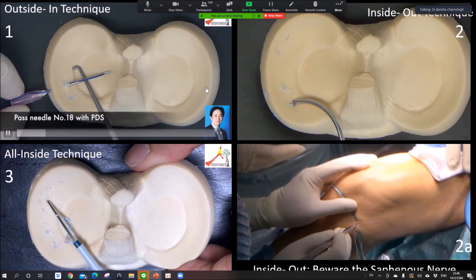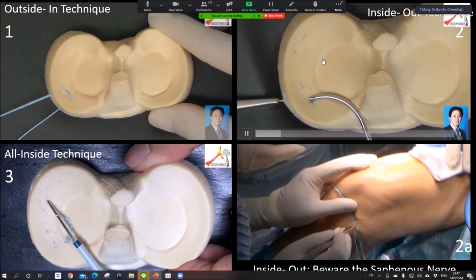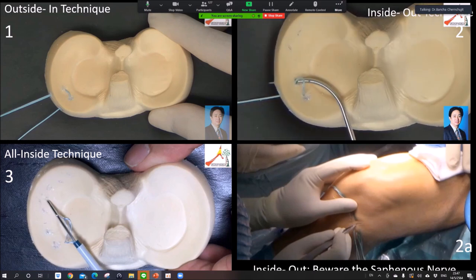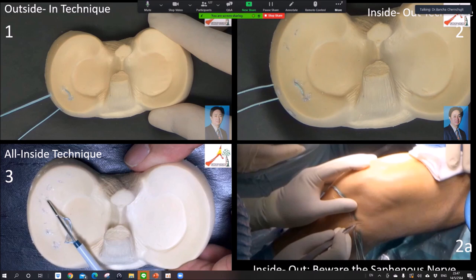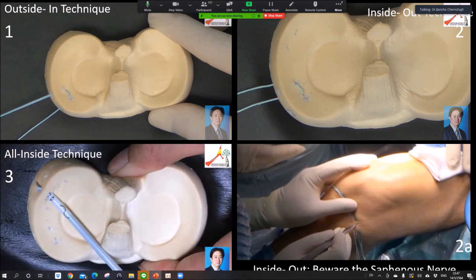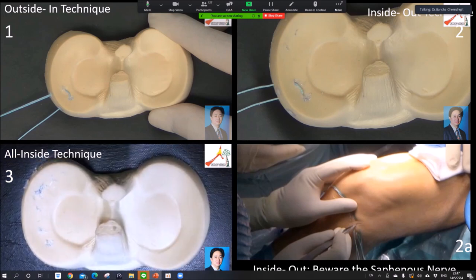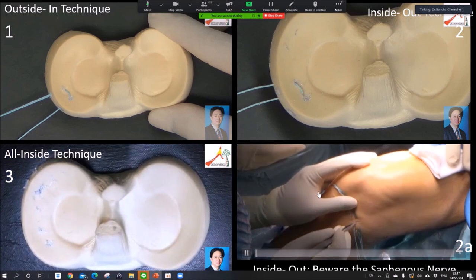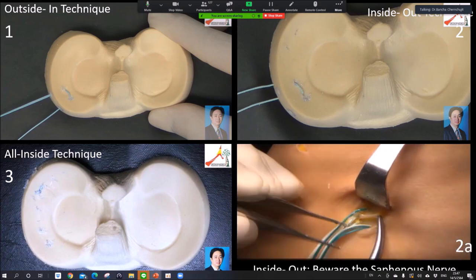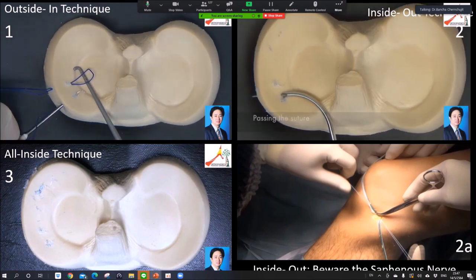You can do inside-out, outside-in, or all-inside sutures. Inside-out is preferred for the anterior part of the meniscus. Most of the time I start with inside-out first to reduce the meniscus — that works really well. Outside-in is preferred for the posterior part. Be very careful when doing outside-in for the lateral meniscus, especially in the area that crosses to the central part. After repair, you need to identify the saphenous nerve on the medial side, because if you tie the knot over the nerve the patient will have a painful neuroma. Always identify the saphenous nerve on the medial side.